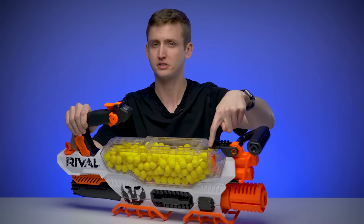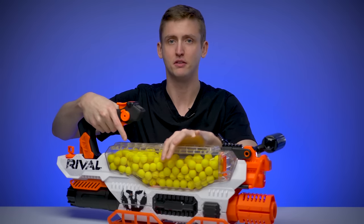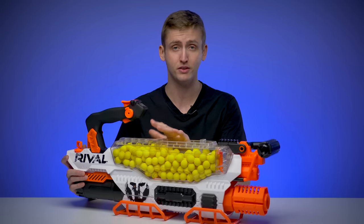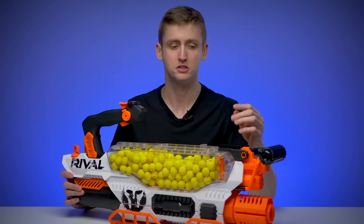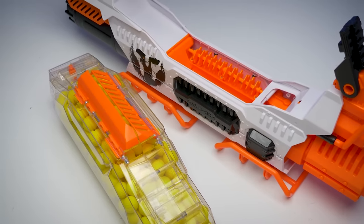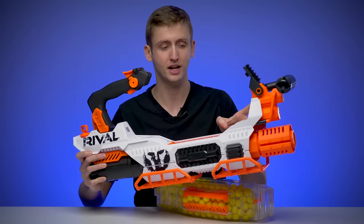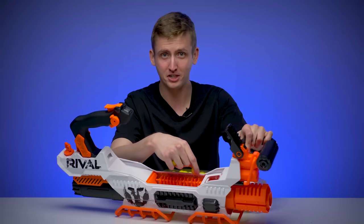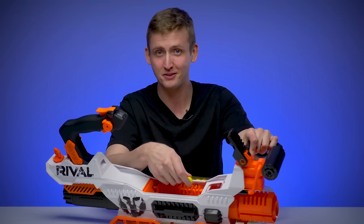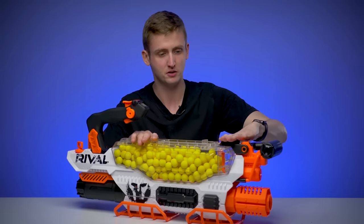There's a little lock on the hopper door, just like on the Nemesis — if you don't close it all the way, the blaster might not turn on, meaning you can't fire with the hopper door open. I haven't experienced any jams or malfunctions firing the Prometheus through my testing. But if you do experience a jam, you can pull up on this rail and lift the hopper out, which exposes the flywheel unit and the feeding conveyor belt. That's essentially the access door. You pull off the hopper, clear any balls that got jammed in there, then return the hopper, close the door, and you're ready to go.